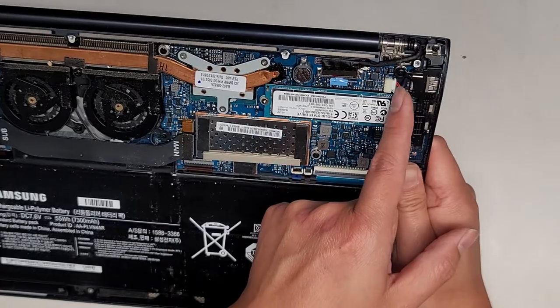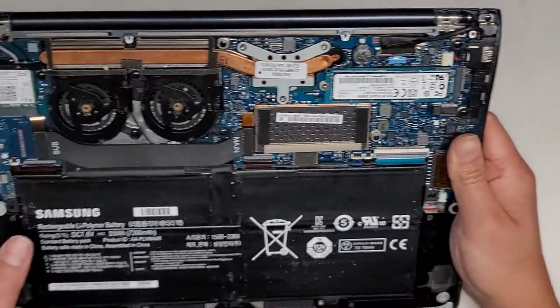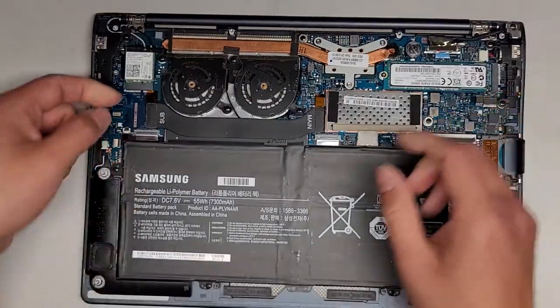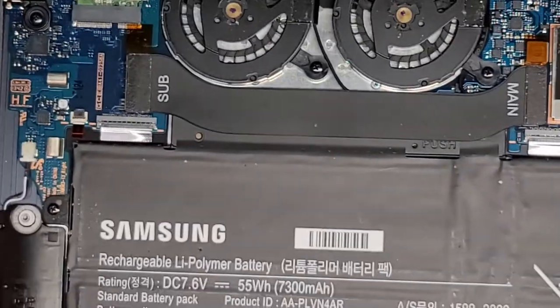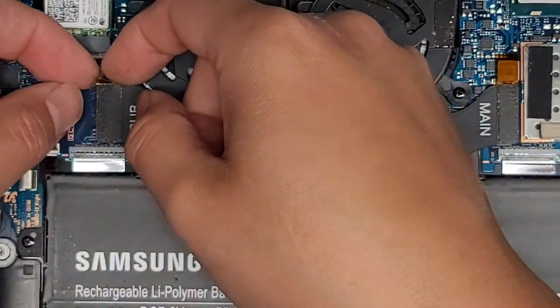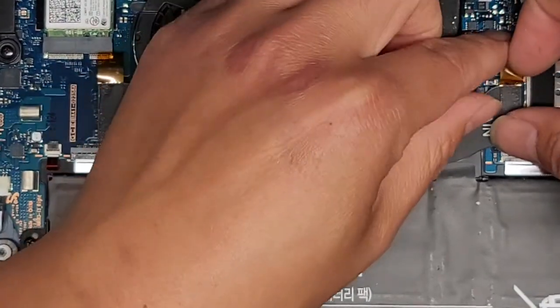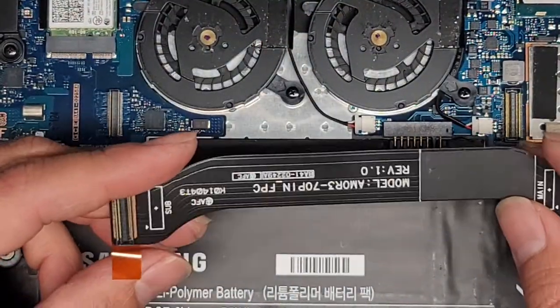Got the DC jack charge port connector here running underneath this plastic piece and going over here. But the main reason we're taking this out is to replace the battery, so let's go ahead and do that. This has these little tabs that it looks like you use to pull it out. You don't have to use these plastic tabs to do it, but it looks like that's what they're there for. So we'll just pull that out — and there we go, we got the connector out.